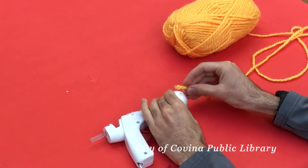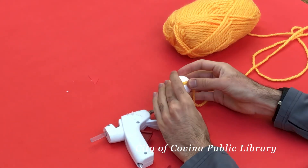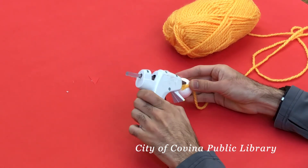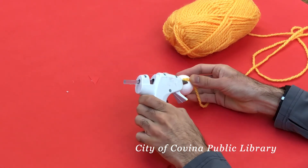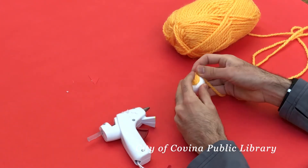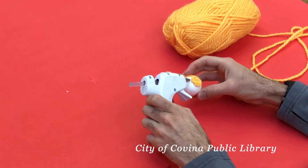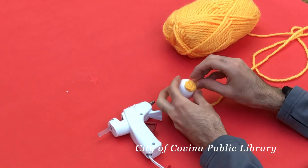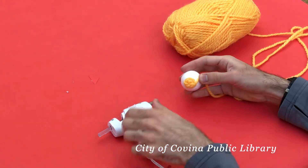All right, so let's dive right in. For this craft you're gonna need a styrofoam ball, some yarn, and a glue gun. Go ahead by placing some hot glue, then place a piece of yarn on it, and then what you're gonna want to do is go around in a circle like this.